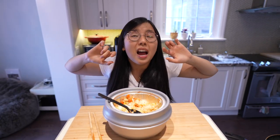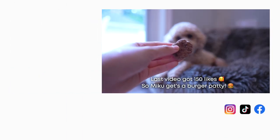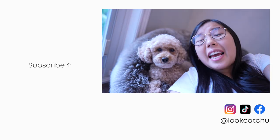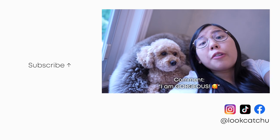I'll see you guys next time! Miku gets a mini burger patty — delicious, right? And if you're still here, comment 'I am gorgeous' to confuse everyone.